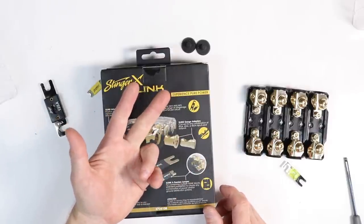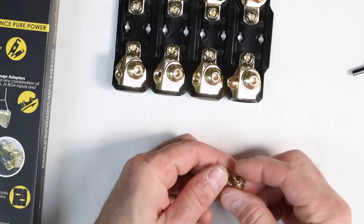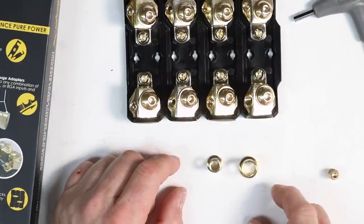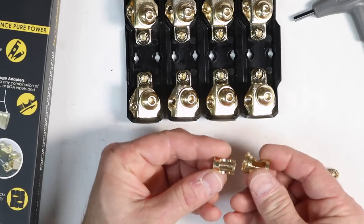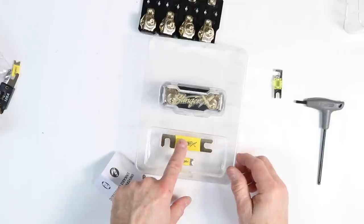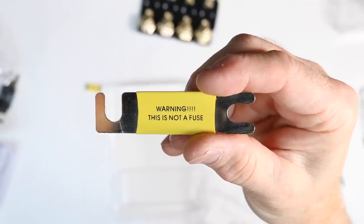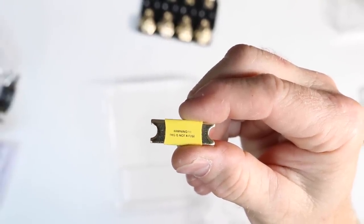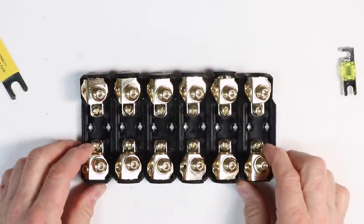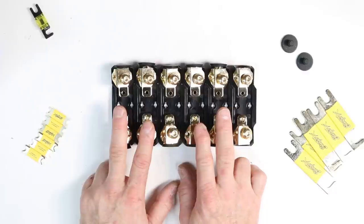These fuse holders accept zero gauge, four gauge, or eight gauge wire. Inside are two sleeves for the wire size you're using — a spacer for eight gauge, remove it for four gauge, remove the next for zero gauge. When you buy them separately, inside the box you'll see yellow pieces that look like fuses but are actually 'links.' It says right on the back: 'Warning, this is not a fuse.' We're going to link six of these together — three for power and three for ground, two for existing amplifiers and extras for the amplifiers we plan on adding for testing.